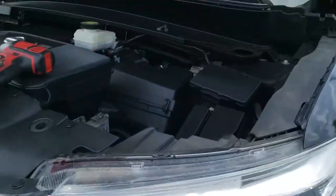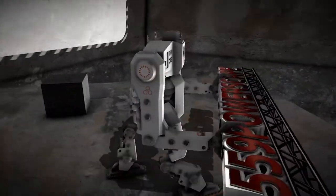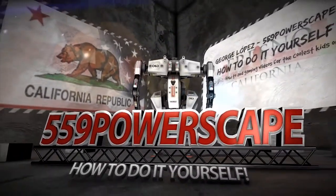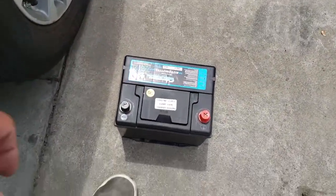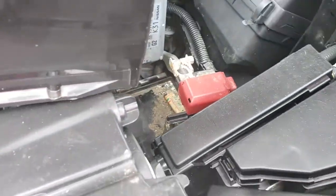Today we're going to install a new battery on a 2014 Nissan Pathfinder. The first thing we're going to do is grab the battery and place it into the battery bay, or the engine bay. Let me use both hands real quick.